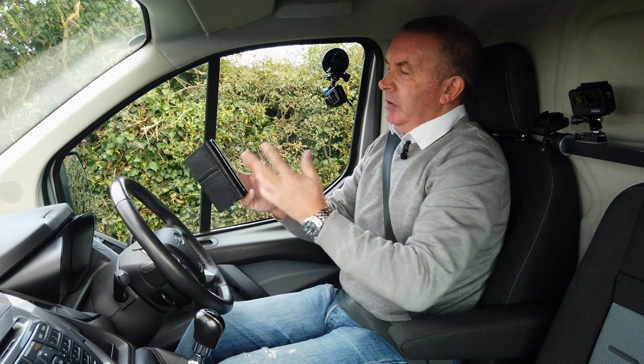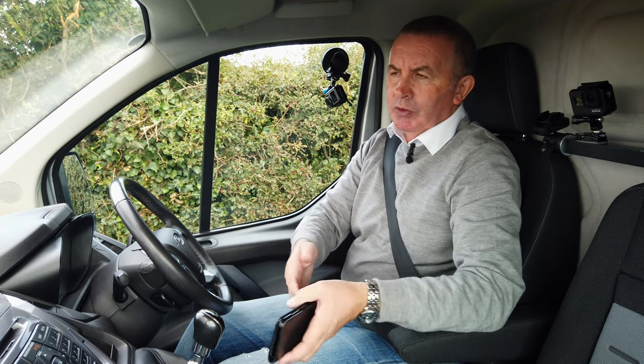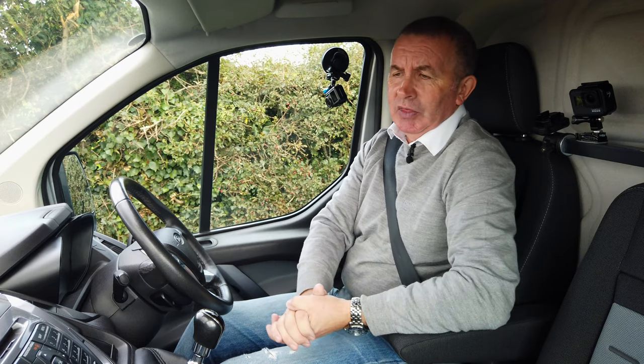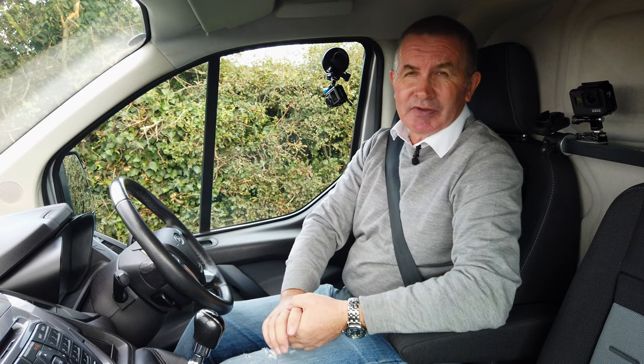Good sound system — I won't leave it on too long because it's against copyright rules. So that's how you use the system. It's brilliant, it's easy to use, and as you'd expect, nothing less from Ford to be honest.